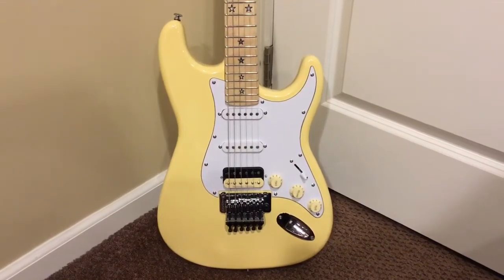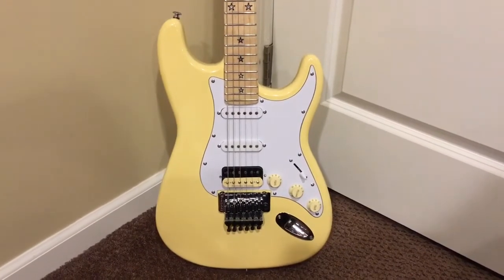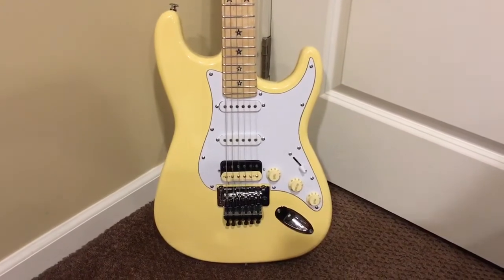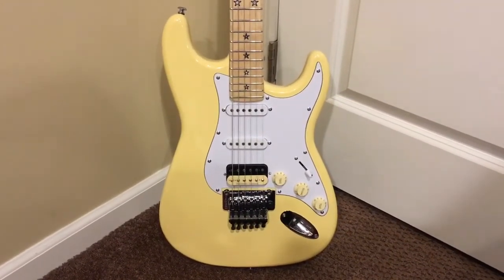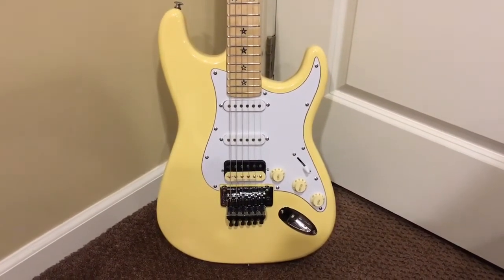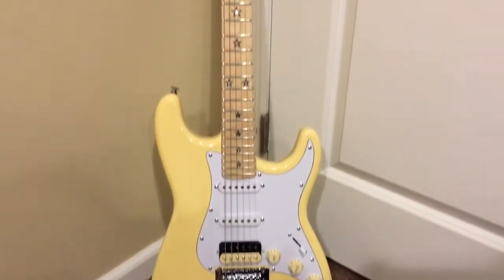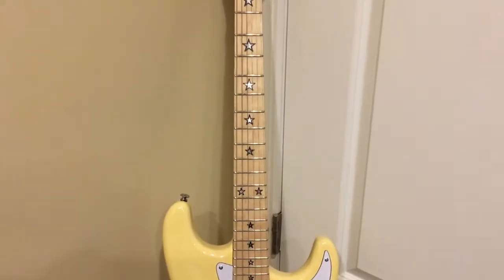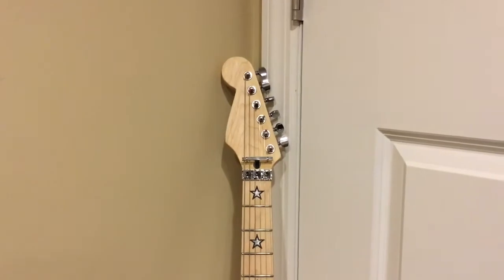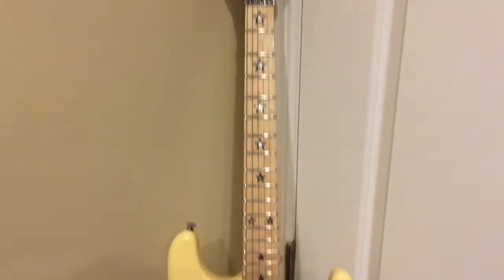Hey guys, I picked up a new axe from a website called Rare Electric Guitars. This is a custom build. I went on their site and checked out their artist series, and I noticed that they had some Richie Sambora-type guitars posted online. I always liked star inlays and I'm a huge Richie fan, but I also like generic, mutt, parts-type guitars.